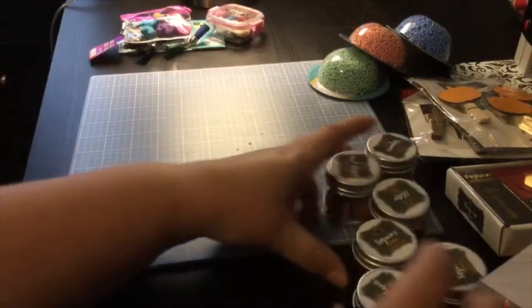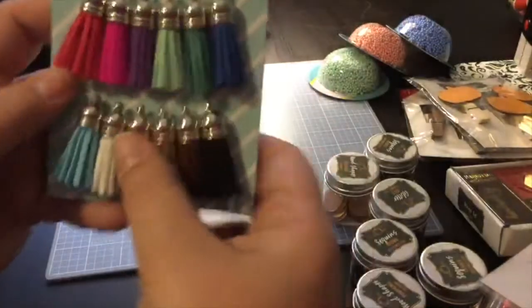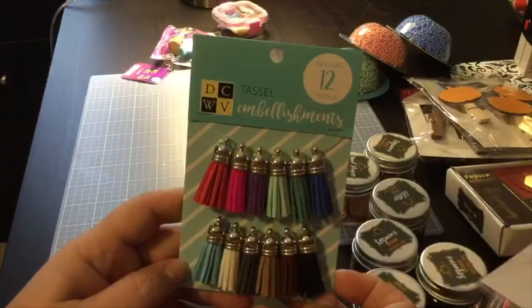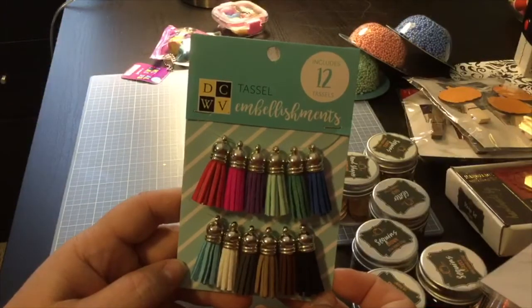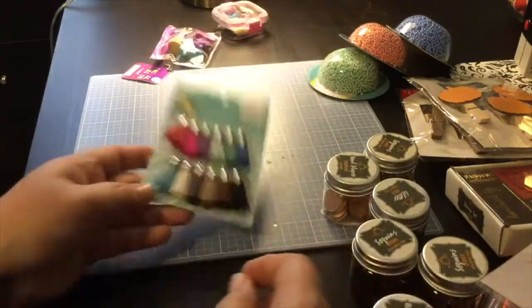And then these were not from the dollar spot — I think these were on, like, $3.99. So, DCWV tassel embellishments, 12 tassels. Not bad.